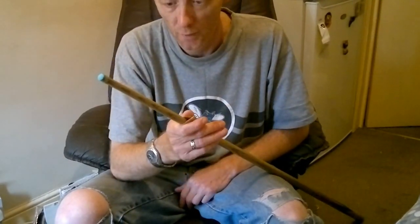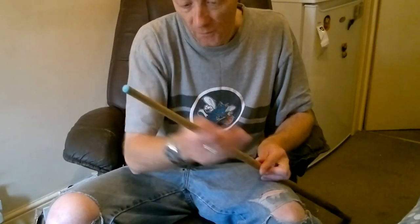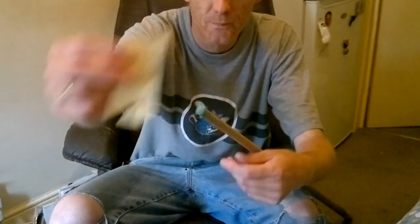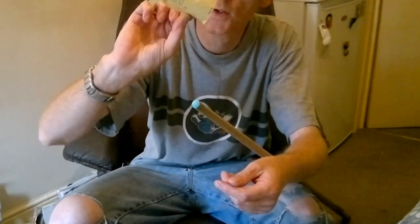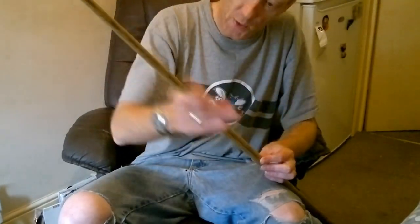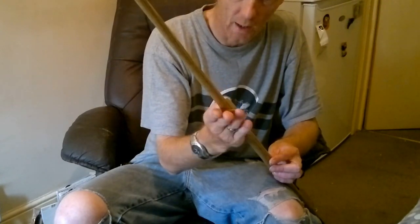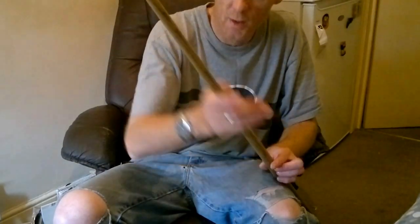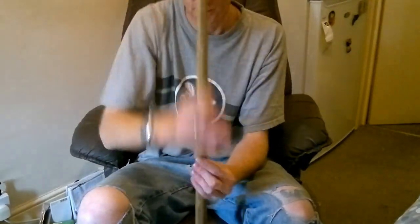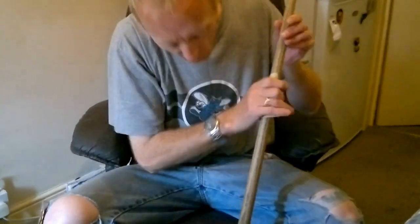Obviously if you use a really rough sandpaper and do it regularly you're going to have no Q left. But it's just light pressure, just to rough the edge up and take a bit of the surface off. You'll be able to see on the sandpaper the dirt coming off. Just do that all the way along the Q. As I'm going up and down I'm turning the Q at the same time — just give it a little turn as you go up and down. It is literally just taking the top little bit off.